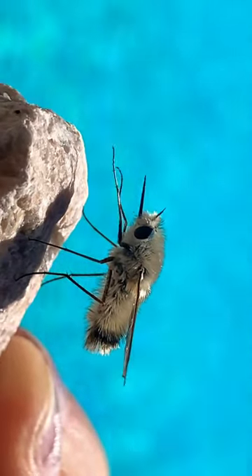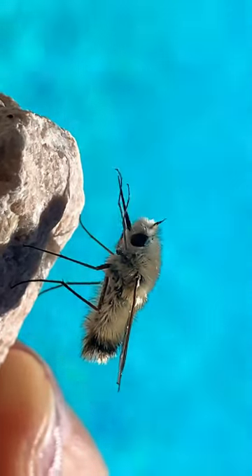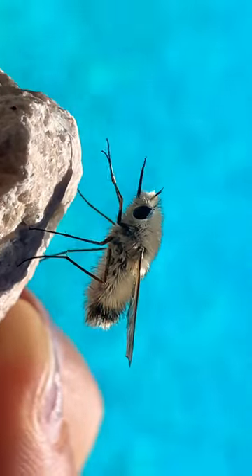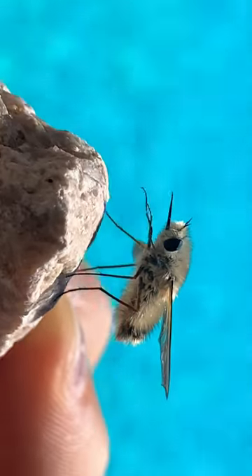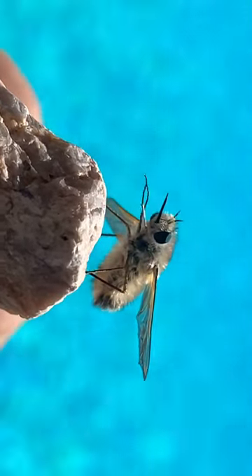They pollinate flowers, much like bees, and you may note that its proboscis is not solid — it is squishy. It is essentially the tongue of the insect world, but that is the only remnant of the mouth part that it has left, because it is a fly.